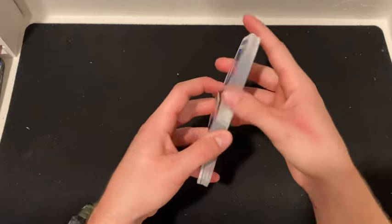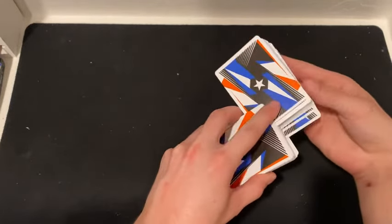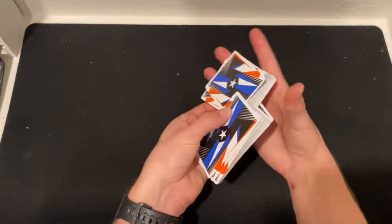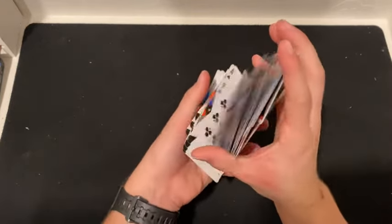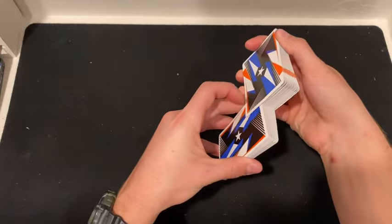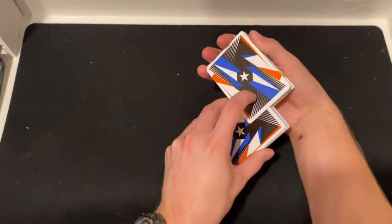Now you're going to turn this packet at about a 90 degree angle into each other - not too deep, about this far. You don't want it to be super deep because then it's gonna be really hard to do it properly and it's gonna be really small. So you just want to push it like that, turn it and push it in. It should be about half into the deck - half on each side, maybe a little bit less.